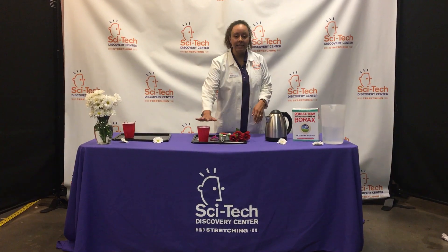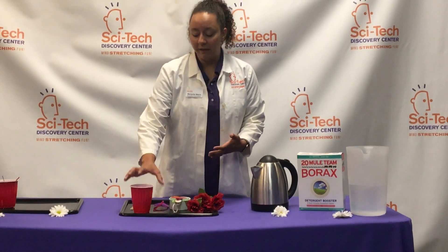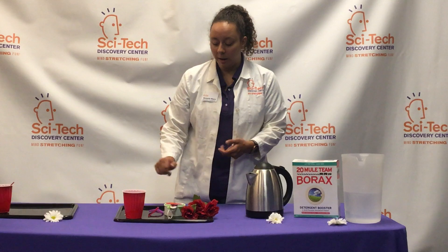So what you're going to need is a disposable cup. This part's really important because you are going to be forming some crystals, and sometimes those crystals are kind of difficult to get out of a glass material or out of a cup that you use on a regular basis. So I always use a disposable cup for this.